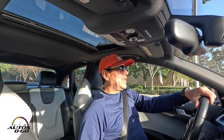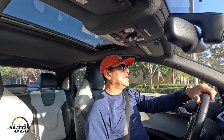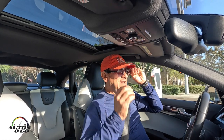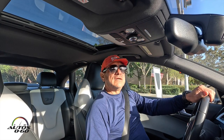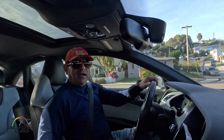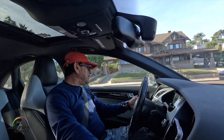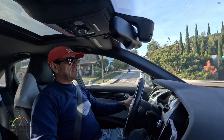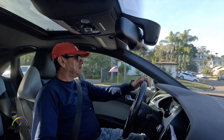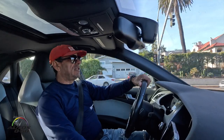They actually work really well — I could hear the conversation clearly, and there are a lot of commands you can use just with the touch of the controls on both sides. They look good too. As you can see I'm driving a manual transmission car, which is rare nowadays, so that's another benefit — you just have them on, you don't even have to reach for the phone. Highly recommended product.